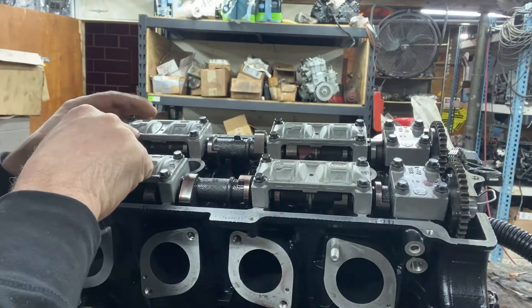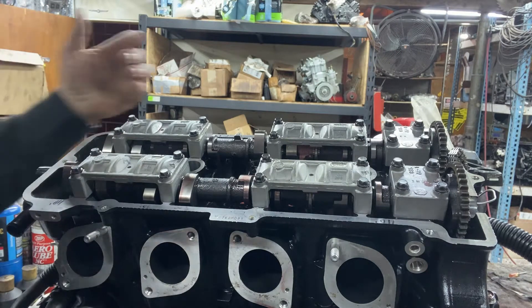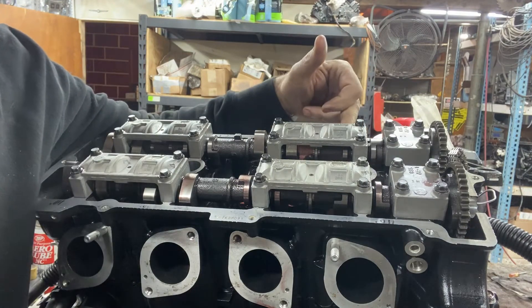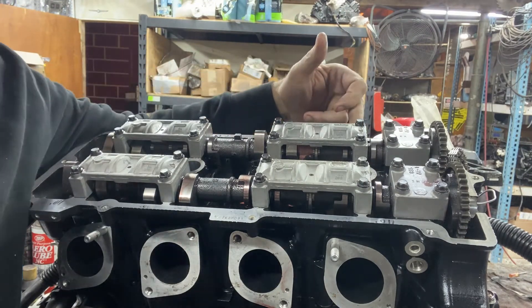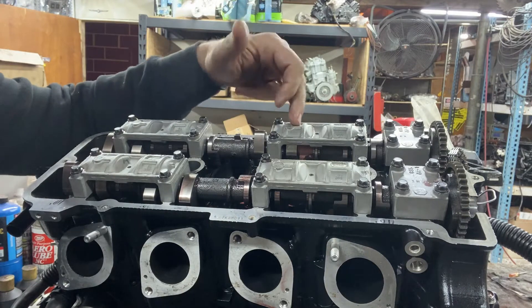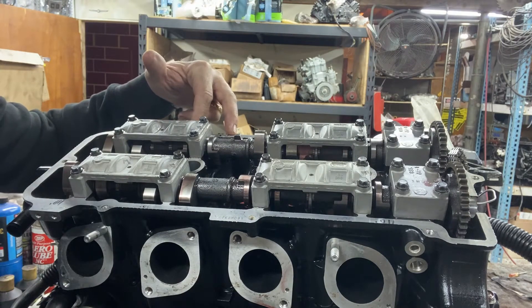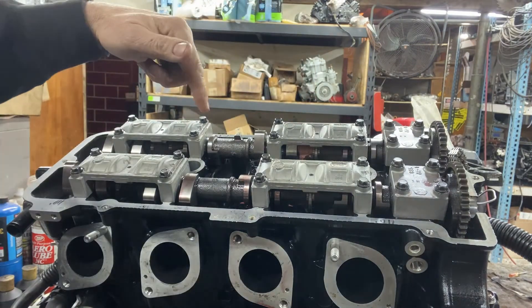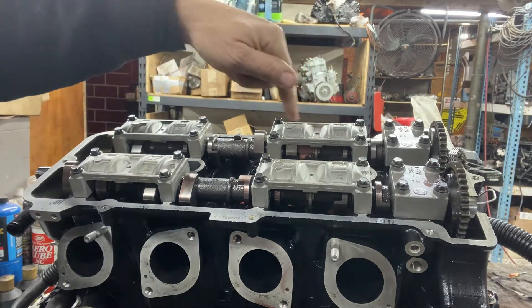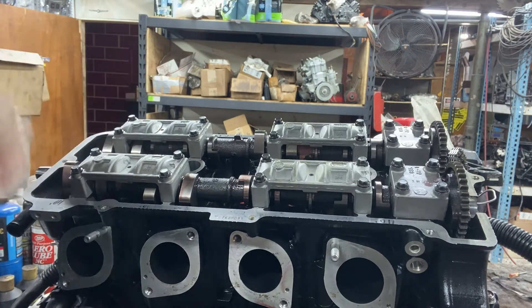We're going to do the exhaust side now. These two lobes were at 11 and 15 thousandths clearance, which are good numbers. Then this one was at 8 thousandths and this one at 15 thousandths - so this one is too tight. These two are at 9 and 8 thousandths, so these two are too tight as well. The two down at the end are at 14 and 15 thousandths, so those two are good.